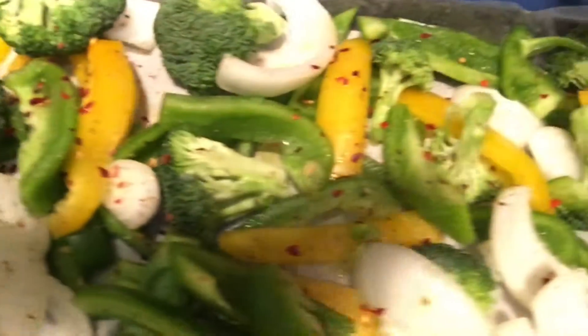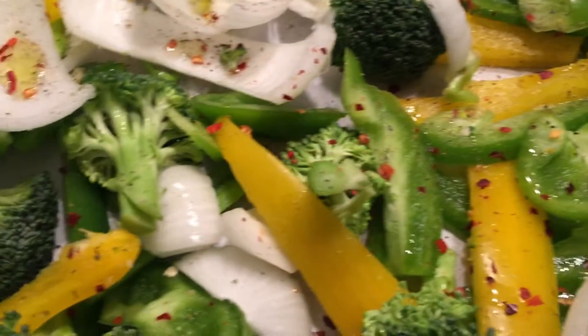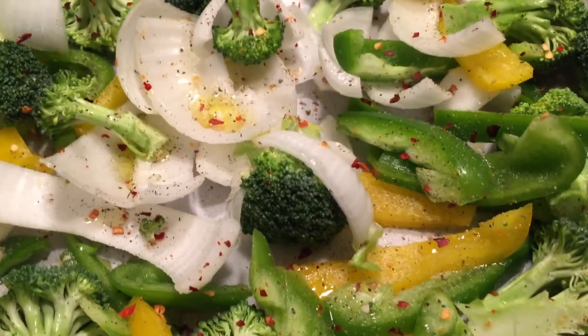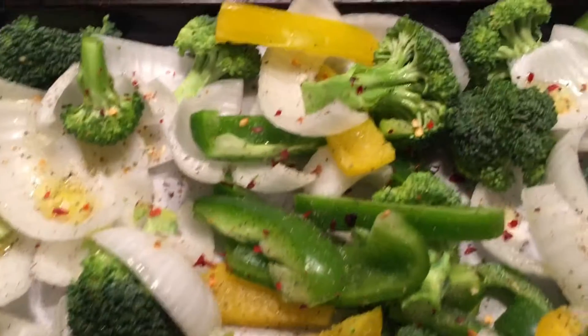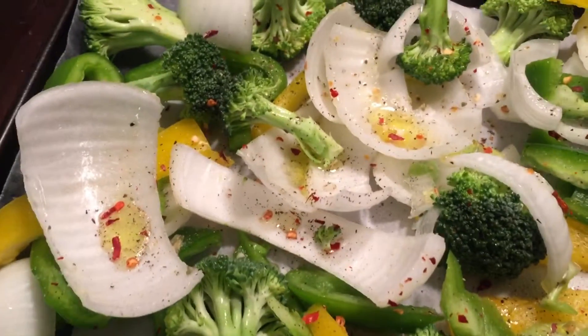So this is what it looks like. I'm going to put this in the oven at 400 degrees. I'm just going to check it because I don't know how long it takes — usually maybe like 8 to 10 minutes, maybe a little longer. But not that long.